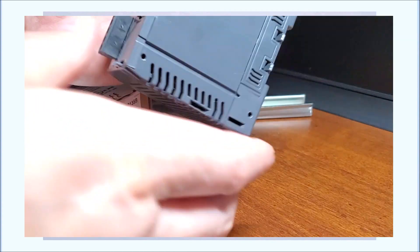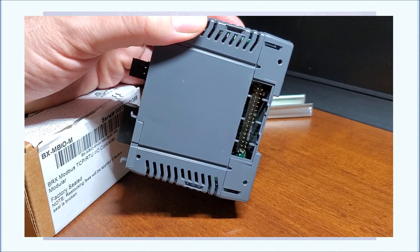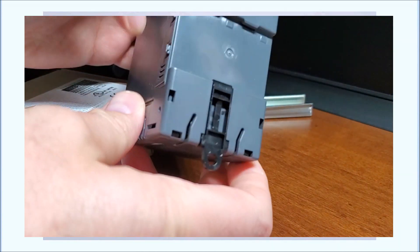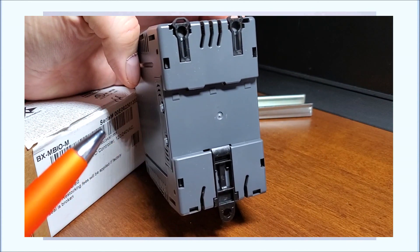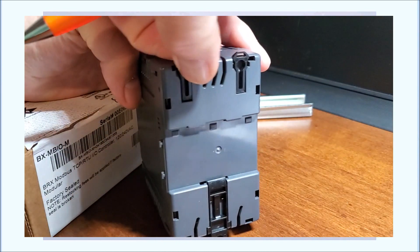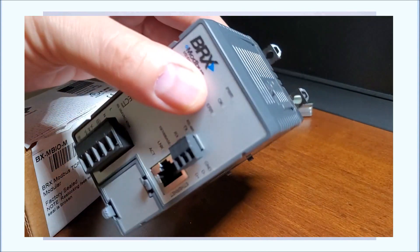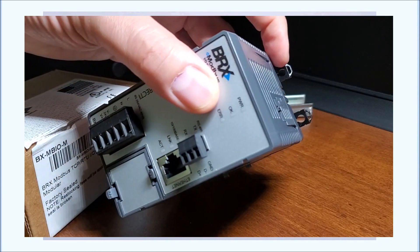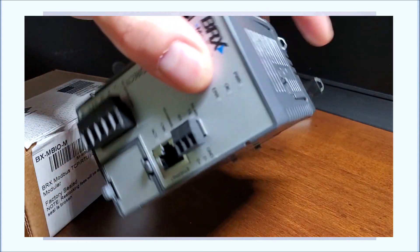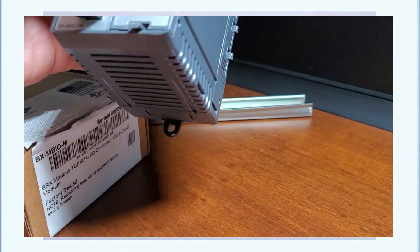Off to the side, we have our connector that we can undo, and this is where our expansion modules will be connected. If we look at the back, you can see that it is DIN rail mounted. We also have loops up here that we can pop up, and with the bottom one as well. We can turn this around and you can see that we can actually panel mount this directly, using these tabs to screw it into our back panel. Then just pop back down again, and it will pop right onto a DIN rail and lock into place.